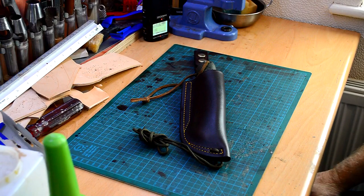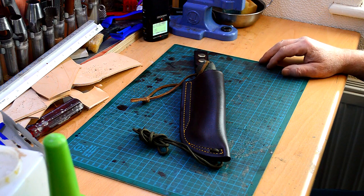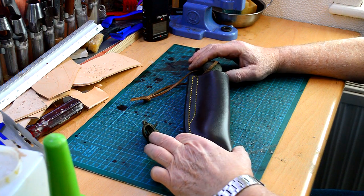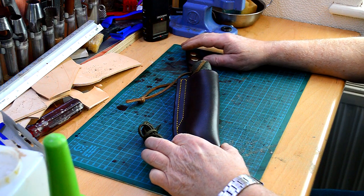Hi guys, this is just a quick update video for the Laplander sheath. I had a bit of a think about the Laplander sheath over the last few weeks and come up with a slightly different design, and this is it.